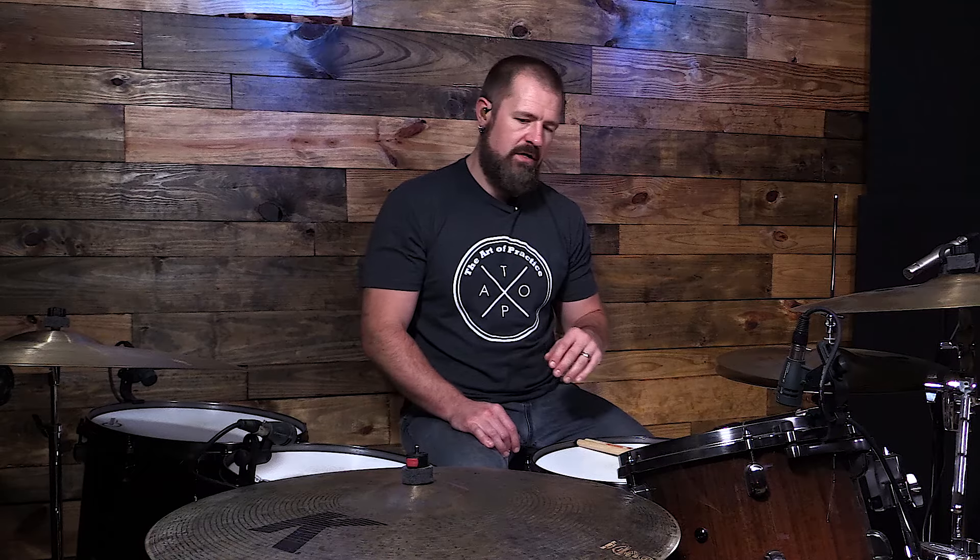If you want your first drum lesson, I've got that on the YouTube channel — links below. I also have your first drum fill, five drum fills every drummer should learn, and tips for setting up your drum set. If you need a comprehensive beginner program, check out the Drum Better Daily program — it's a step-by-step guide for when you're first starting out or coming back to the drums.